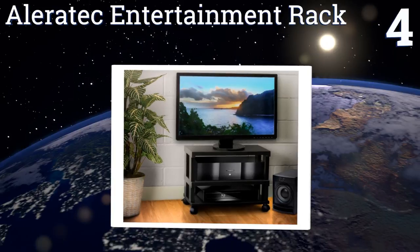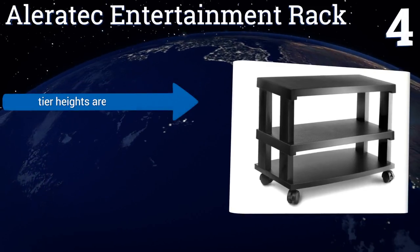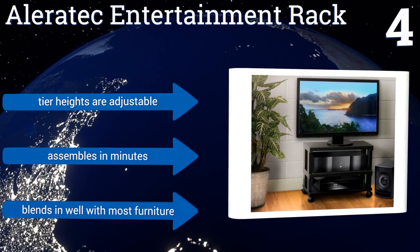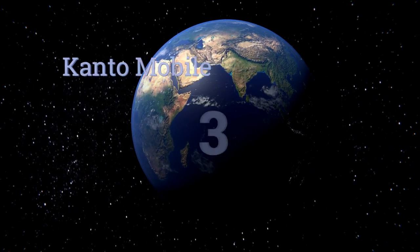At number four, for a low-to-the-ground mobile setup, it's hard to beat the Aleratec Entertainment Rack. It can support screens of up to 42 inches and features three tiers to keep your consoles and media organized. A lightly textured surface provides a safe grip for your valuables, its tier heights are adjustable, it assembles in minutes, and blends in well with most furniture.